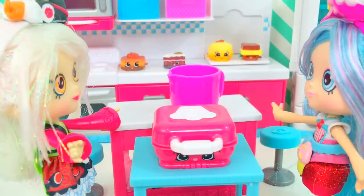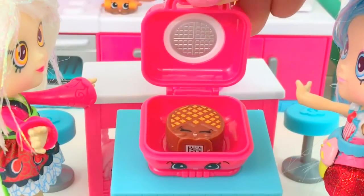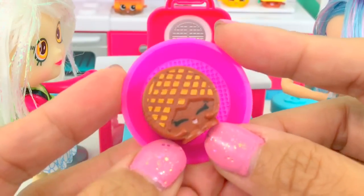Let's close it. Must be cooked. Let's check what we got. We got Webster Waffle! Let's get a plate. Look at Webster Waffle — it looks like chocolate. Let's make another one.